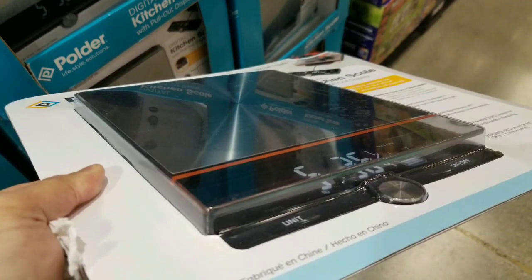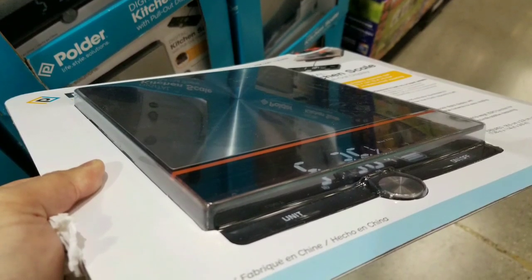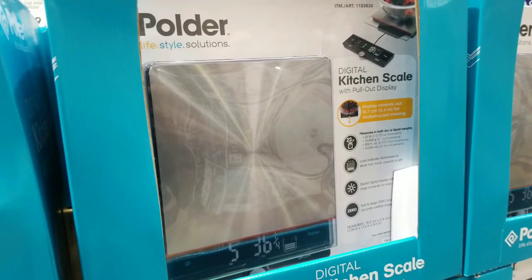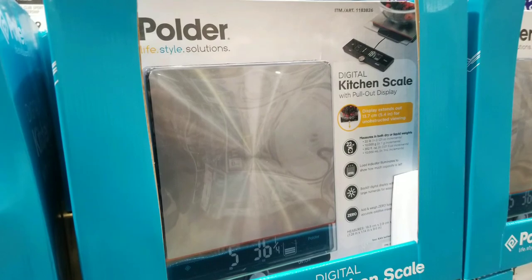Overall, it's pretty petite. It's roughly about an inch by seven inches by about nine inches. It's pretty small and you can basically put your bowl on top of this thing and weigh stuff in your kitchen.